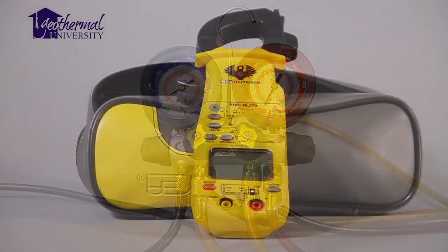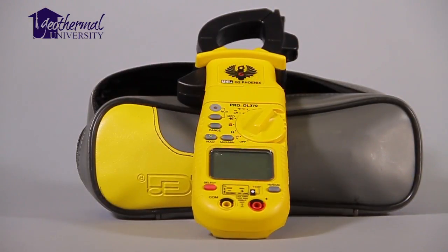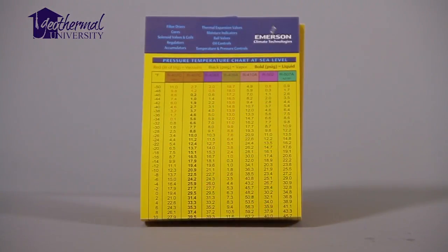A set of refrigerant gauges, a thermocouple type thermometer, and a pressure temperature chart. Now let's get started.